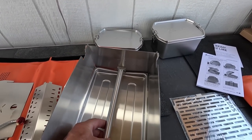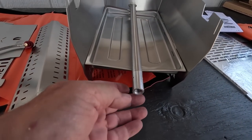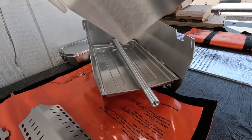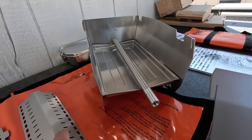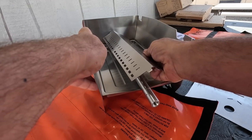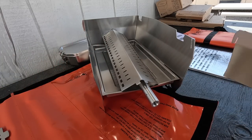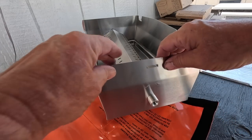Just hook that slot right at the end. Everything lines up, everything's punched out. There are arrows on there to show you which end goes which way. It'll take a time or two to really get this down pat, but this thing goes together pretty quick.